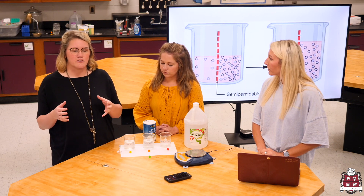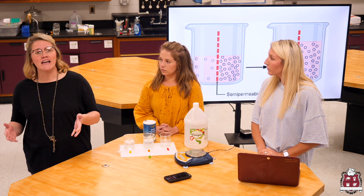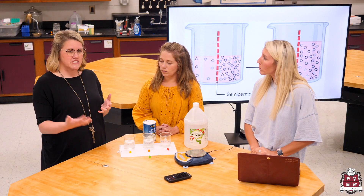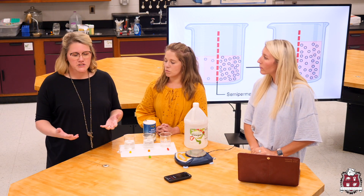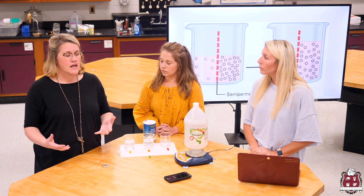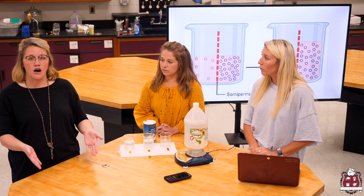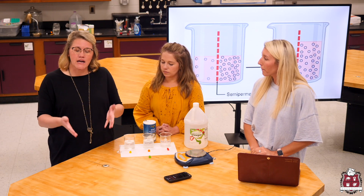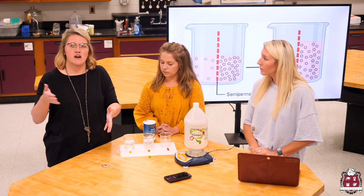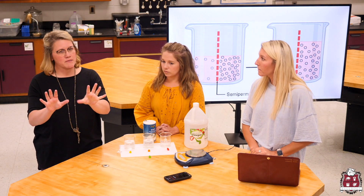I want you to think about being really thirsty, and you want to go to the kitchen and make some lemonade or Kool-Aid. When you go to the kitchen and make your Kool-Aid, first you have to start with a solvent. You're going to get your pitcher and fill it up with a solvent. When I make Kool-Aid at home, I use water. Water is the universal solvent. When we think about osmosis, we think about the solvent water, because osmosis is the diffusion of water from areas of high concentration to low concentration.